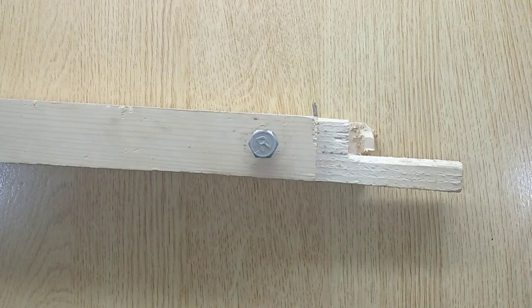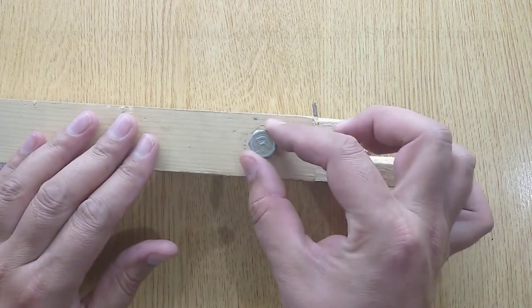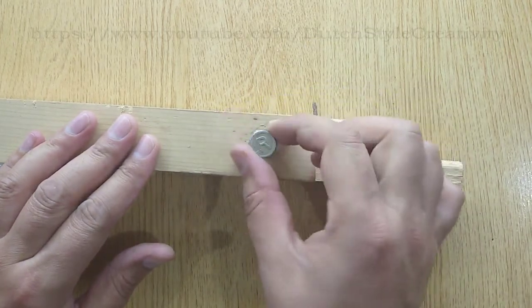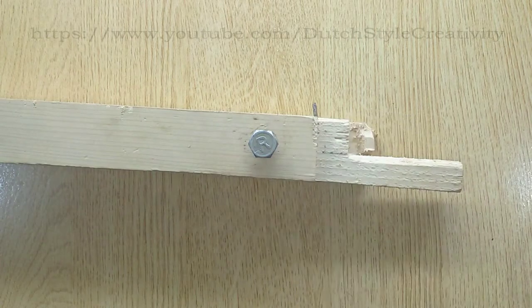Hi guys, today in this video I am going to show you how to twist up a screw without a wrench. If you don't have a wrench and have an urgent need to remove a tight screw, you should attempt this method. So let's get started.